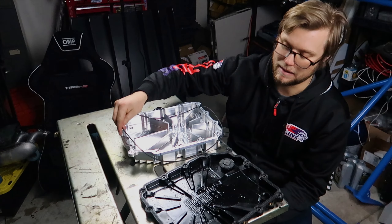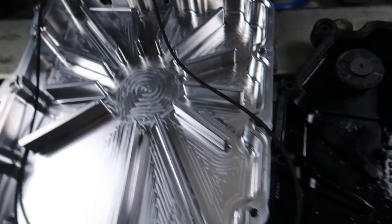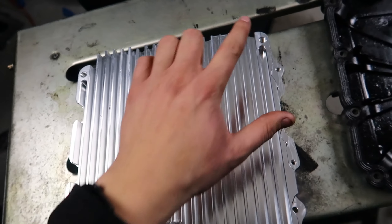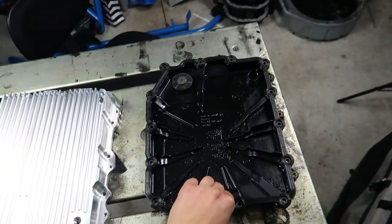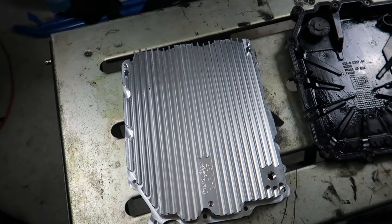Here are some close-ups. You can see the taller fins that also reduce aeration. It's a big difference in how much fluid you're holding compared to the factory pan. You can see those big cooling fins running up and down the pan — it's a piece of art, CNC'd out of 6061 aluminum. And here's the Viton o-ring — clean it off and it's ready to go.